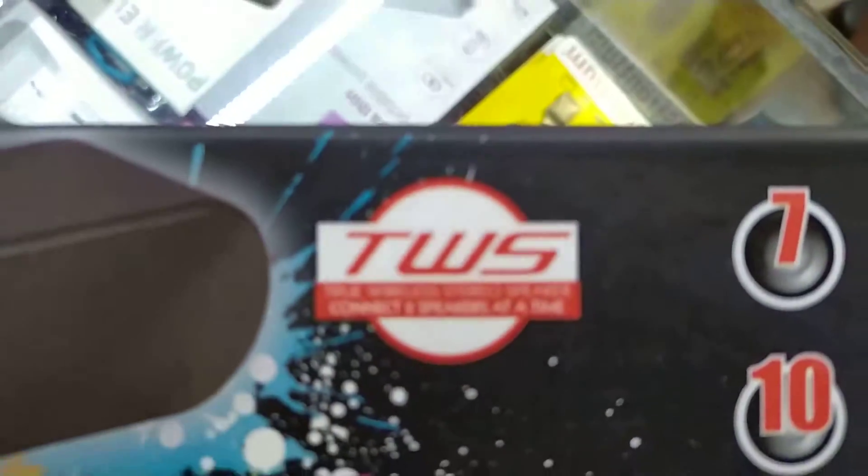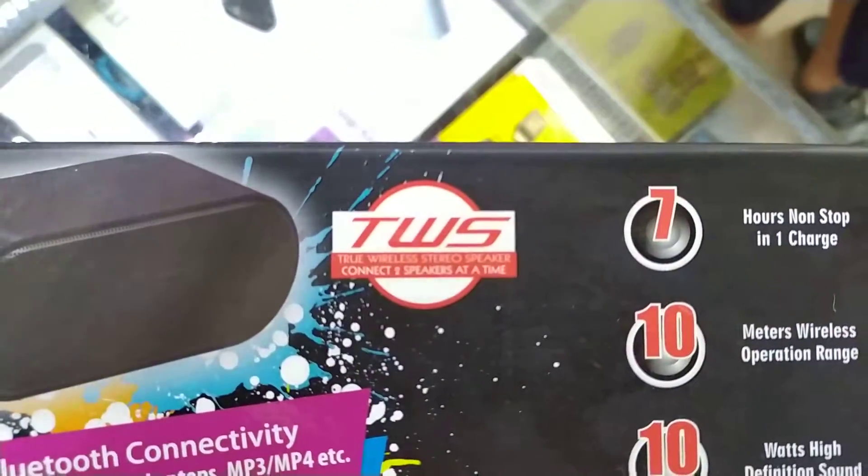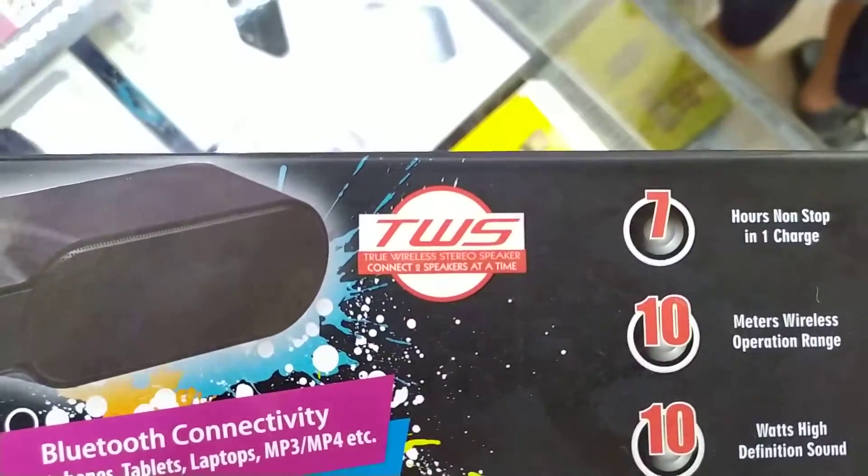This is with TWS, which means you can connect two speakers at a time, wirelessly.